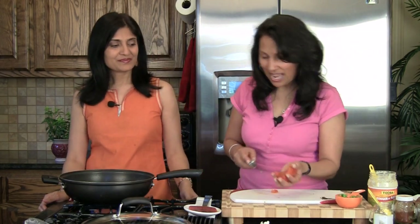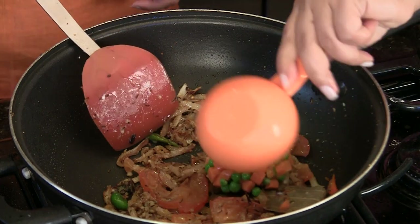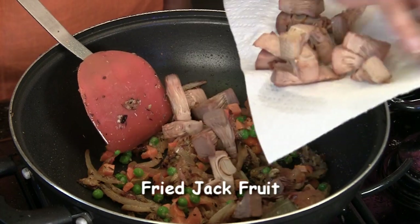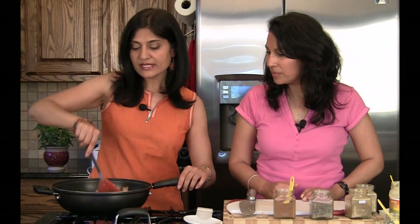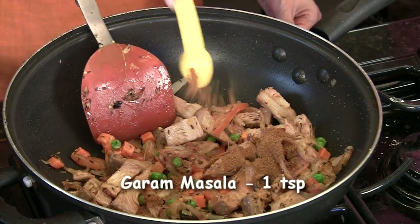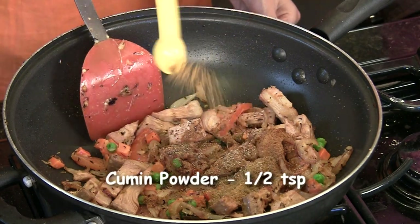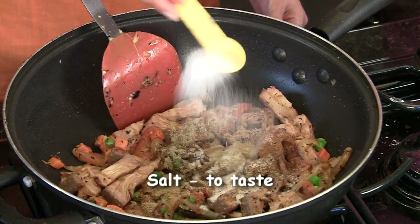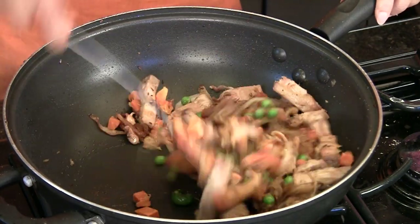To this we're going to add one sliced tomato, half a cup of carrots and peas, and the fried jackfruit. Once it's mixed in, we can add our spices: one teaspoon garam masala, half teaspoon of pepper, half teaspoon cumin powder, one teaspoon coriander powder, salt to taste, and red chili powder to taste. Mix well.